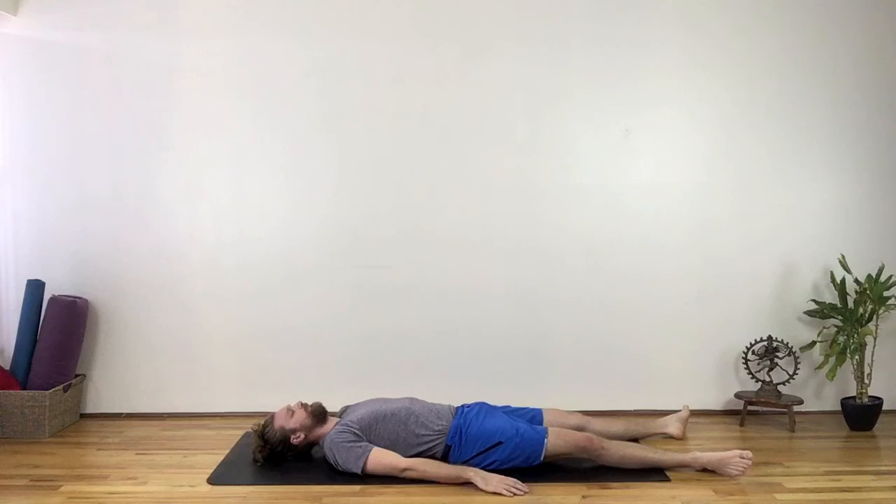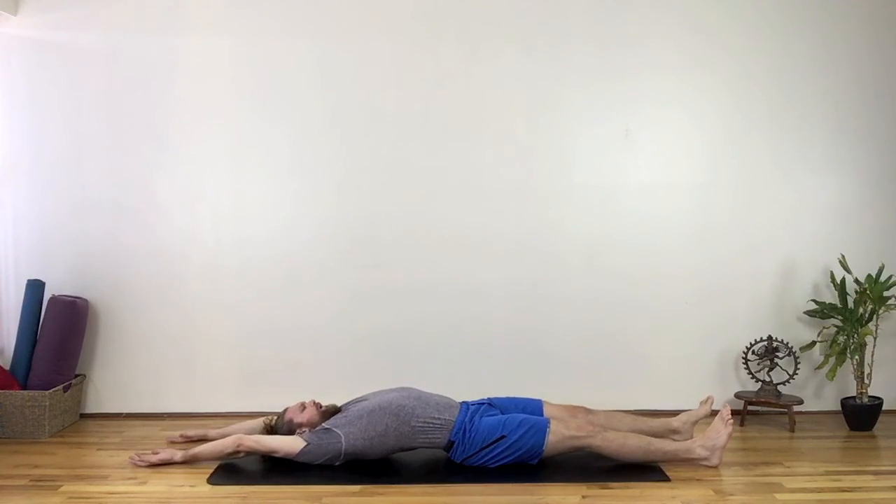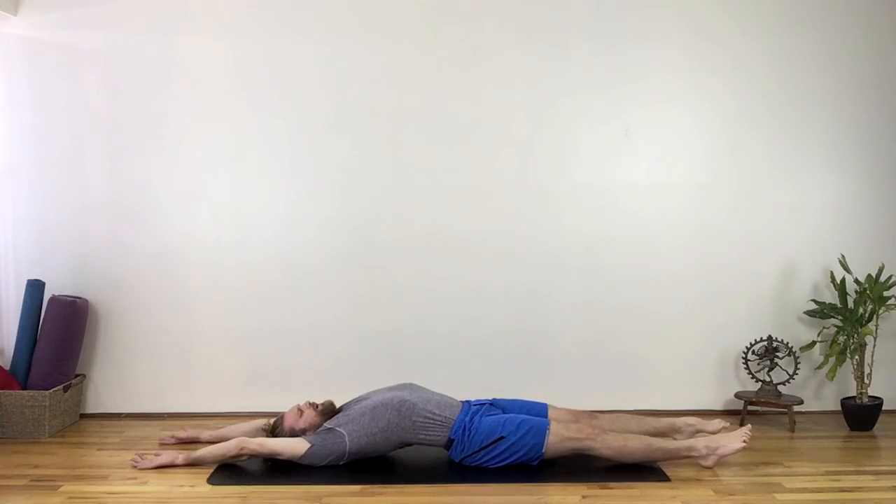Finally, moving the ribcage in direct opposition to the hips will naturally create the curvatures of the spine. The most animal-like stretch in yoga is the full morning stretch after final resting. When you reach the arms and legs in direct opposition, the low back lifts away from the floor and the upper back presses down.